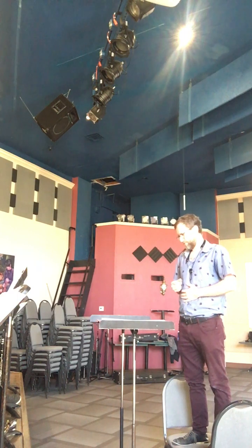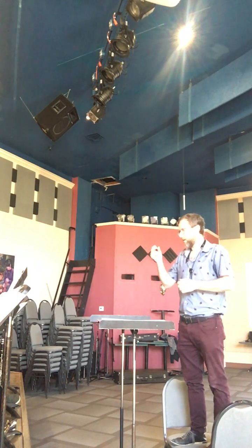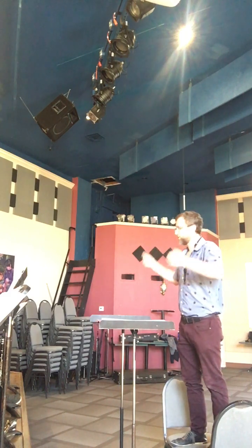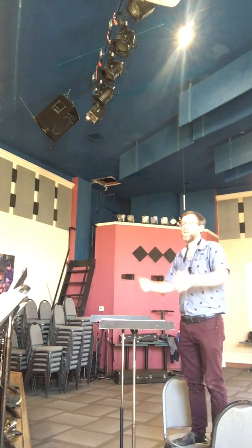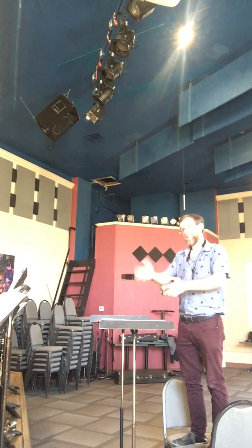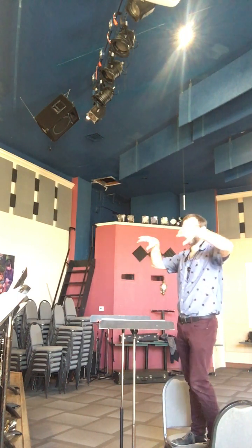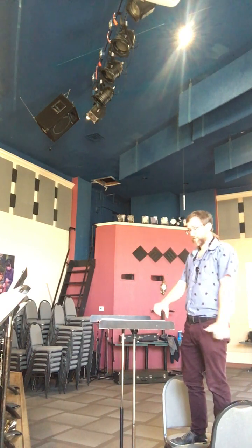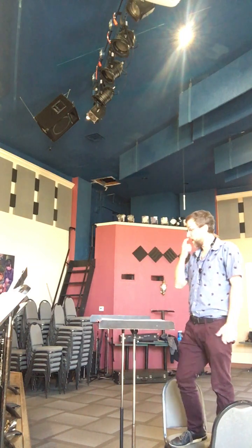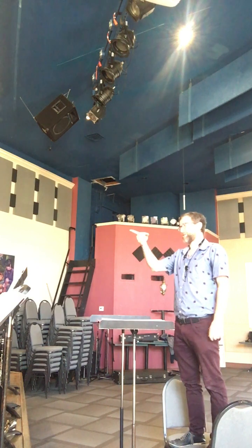Let's try that again. Okay, one, two, five, eight — far. That's it, that's it. So let's keep that in context with the larger section. Let's go back to A. That's a nice suggestion, Mike.